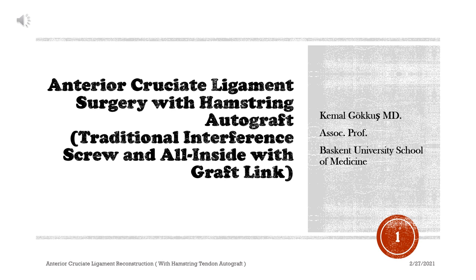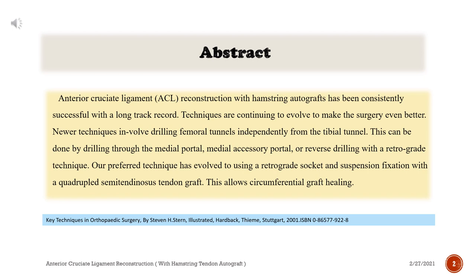Anterior cruciate ligament surgery with hamstring autograft. Traditional interference screw and all-inside with graft link. Anterior cruciate ligament reconstruction with hamstring autograft has been consistently successful with a long track record. Techniques are continuing to evolve to make the surgery even better.